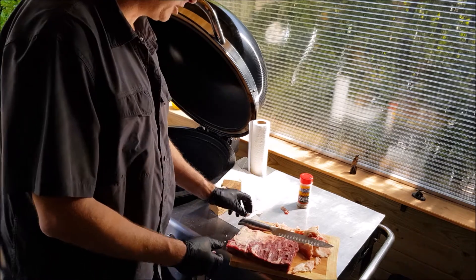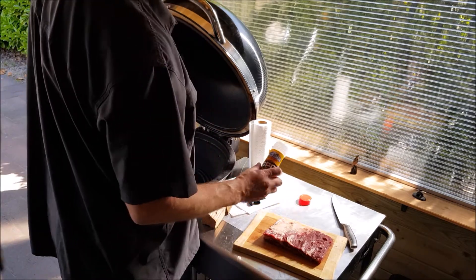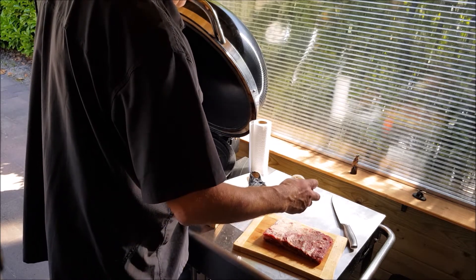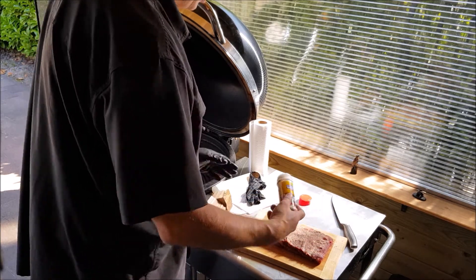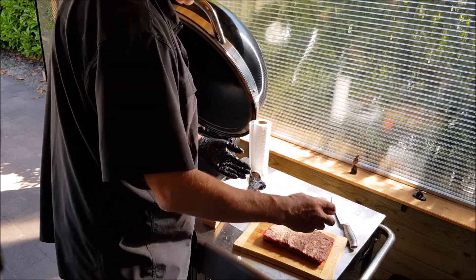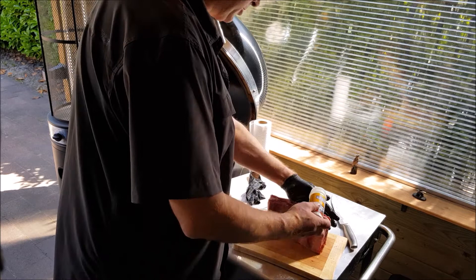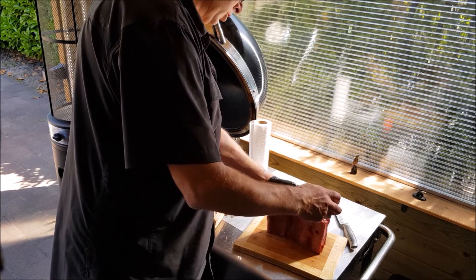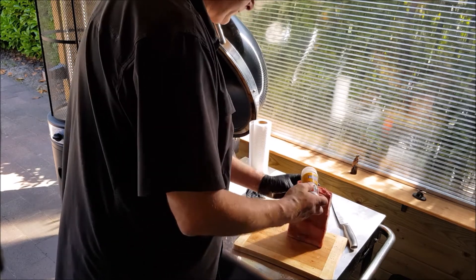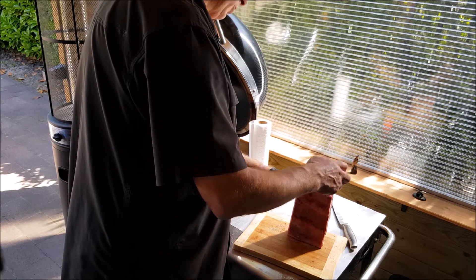Let's move on to the seasoning. SPG — salt, pepper, garlic — just a very simple rub. They use this a lot in Texas. First time I am going to use it like this, curious about how it will be. Don't forget the sides — you want some nice bark to form there.